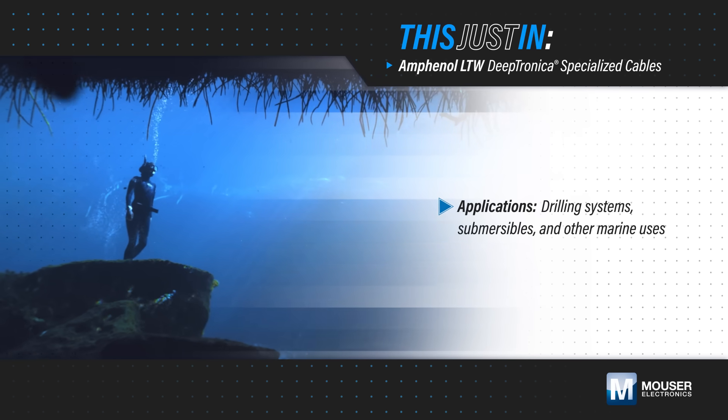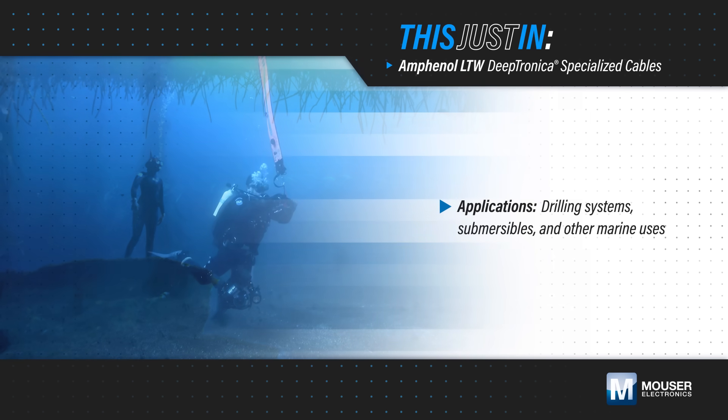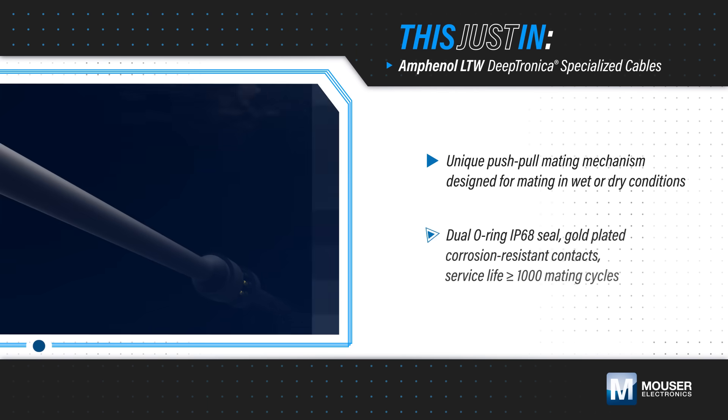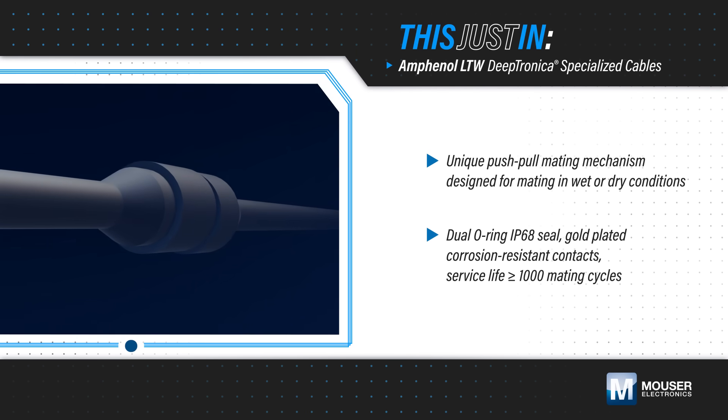Drilling systems, submersibles, and other marine applications require connectors that can reliably transmit power and data underwater and under intense pressure for long periods of time. Amphenol LTW DeepTronica cables are specialized cables designed for underwater connections at depths up to 7,000 meters.